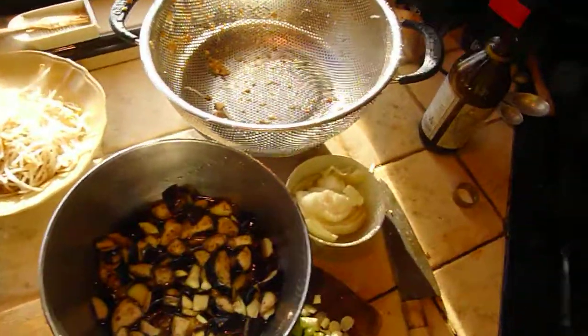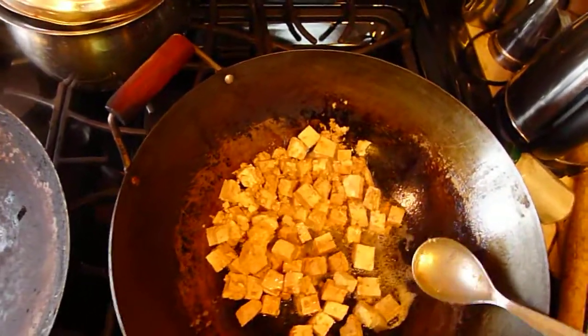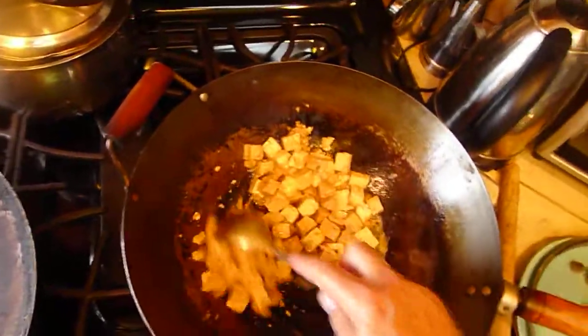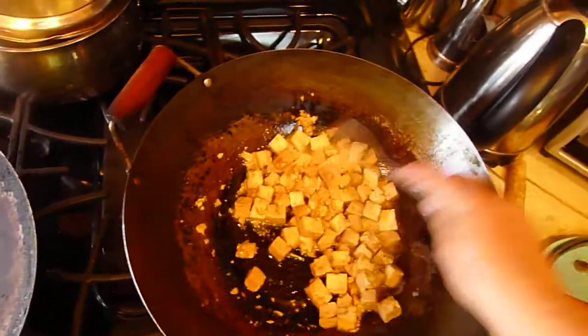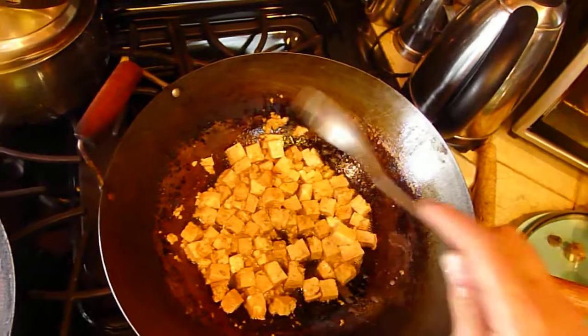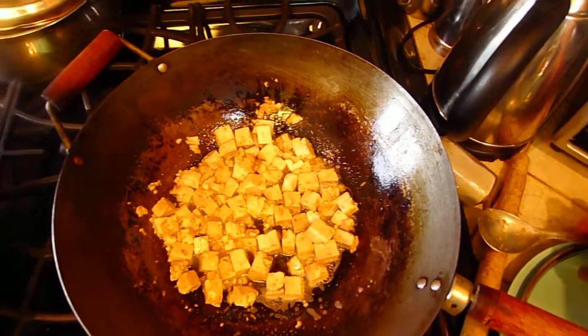So I'm going to cook the tofu now in this large wok. Instead of baking it, I am frying it, but I'm not deep frying it. I'm just frying it in my wok with about two teaspoons of oil, and this is going to go a long way.